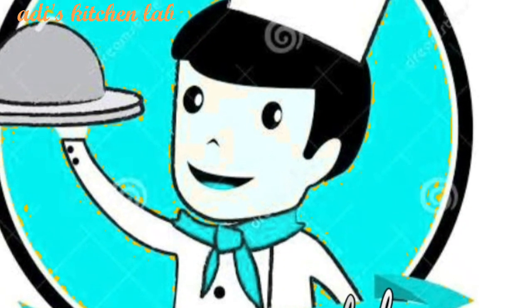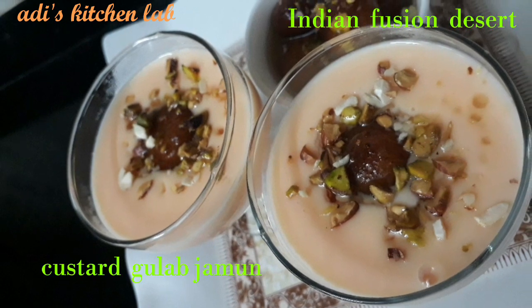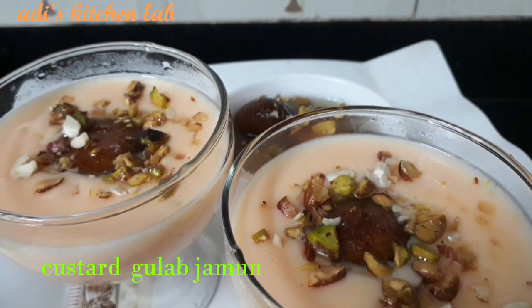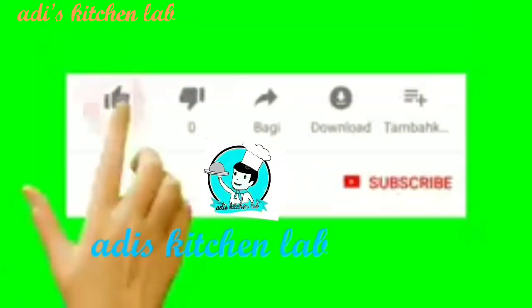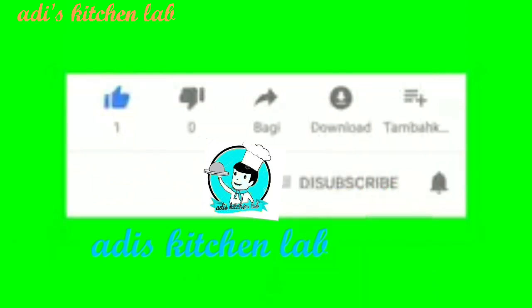Assalamualaikum, welcome to my channel and welcome to Indian Fuscent Dessert Custard Gulab Jamun. If you like this video, please like and subscribe to my channel and press the bell icon.